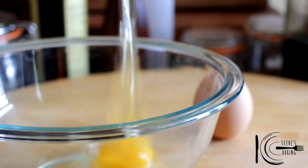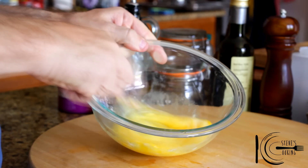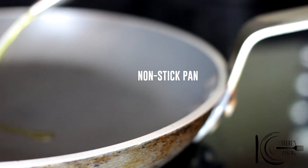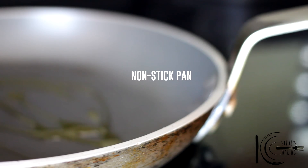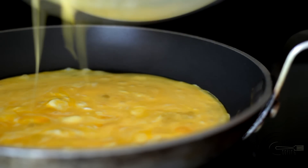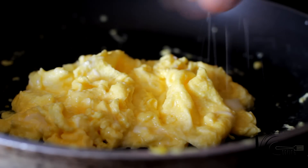For the scrambled eggs, add eggs to a bowl, followed by sour cream and lightly whisk. Add olive oil to a hot pan, add the eggs and stir for 10-20 seconds on high heat. Then turn the heat down, stir for 1-2 minutes, and season at the end.